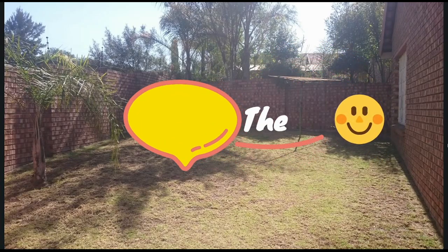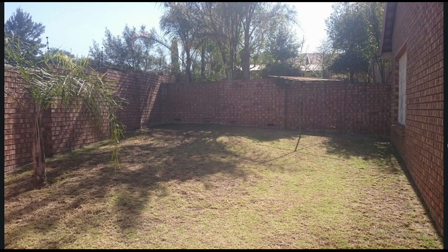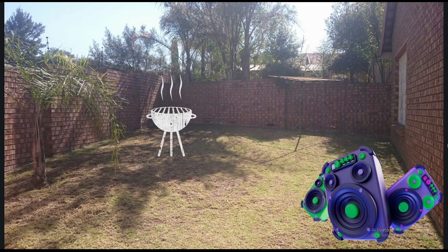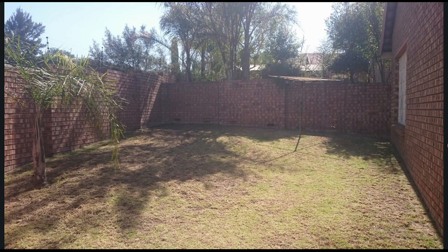Hi guys and welcome back to my channel. I am very sorry for being off for such a long time, but it's time that I show you guys why I'm busy with my backyard project. I've always wanted to have a social area where we can relax and call it our own — a nice area where we can socialize, have music, braai, and barbecue as the other guys say. But I never had it.